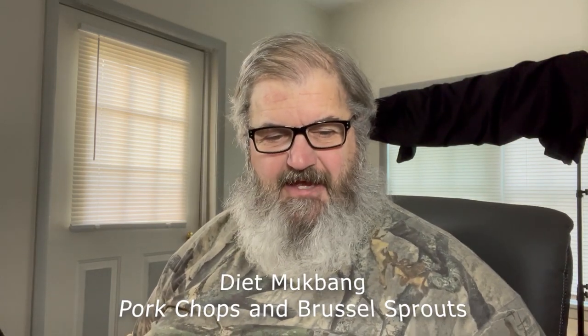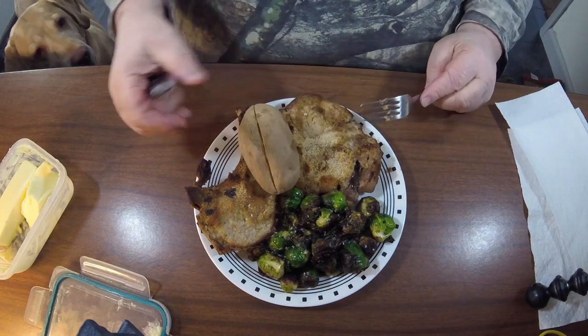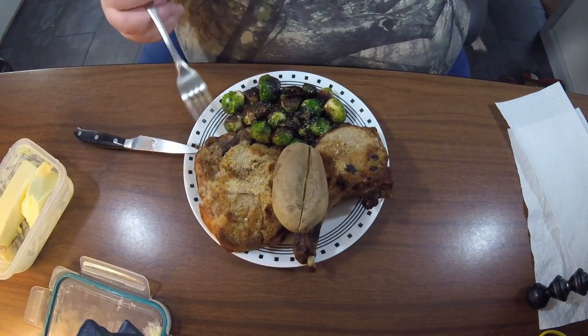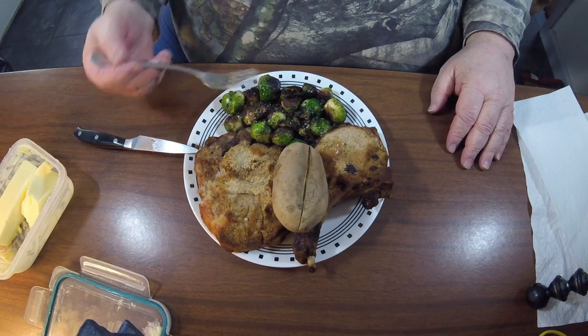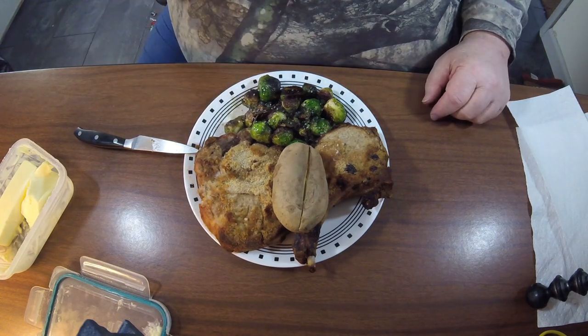Hey kids, how's everybody out there in UDTube land today? Me and Miss Lily are having dinner this evening. Today I made shake and bake pork chops, which is just pork chops with breadcrumbs on them. I made some Brussels sprouts, which I just fried in a little bit of bacon grease. And I made a small baked potato. That's what we're going to have for dinner. Hope you'll enjoy.